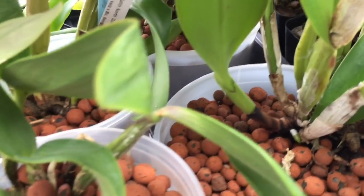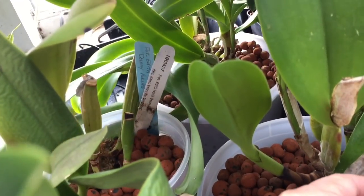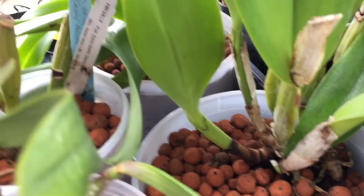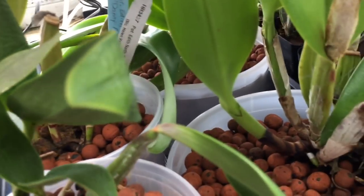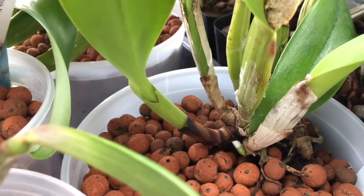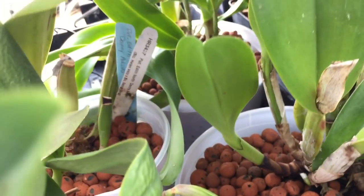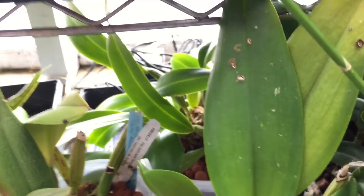Here's a Cattleya down here — this is my George King 'Southern Cross.' I had to repot it because the pot broke around it. You can see right here it put out a new growth and now it's just starting to put out new roots. I think this one's going to be successful because I got it right at the right time. It was part of my January repot. But there are things that are just not going to make it.